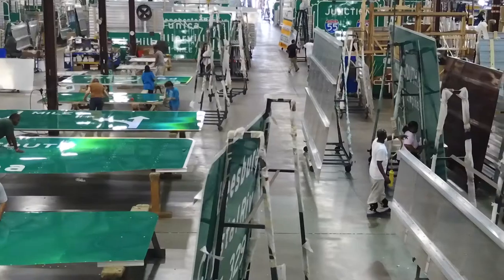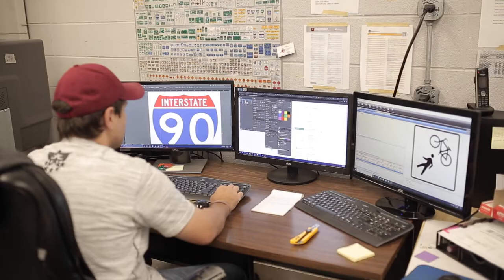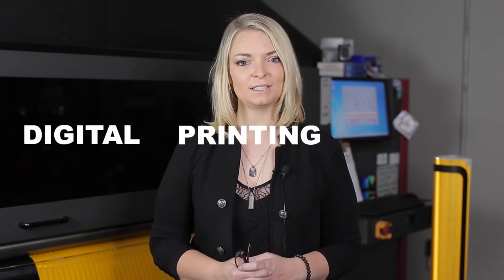Hi everyone, I'm Tonya Roberts, sales manager at Interstate Signways, one of the leading producers of highway signage in the United States. Welcome back to our How We Make It series, where we give you a behind-the-scenes look at how we fabricate your signs. In today's episode, we will see the sign faces come to life. Here's a look at Interstate's digital printing process.